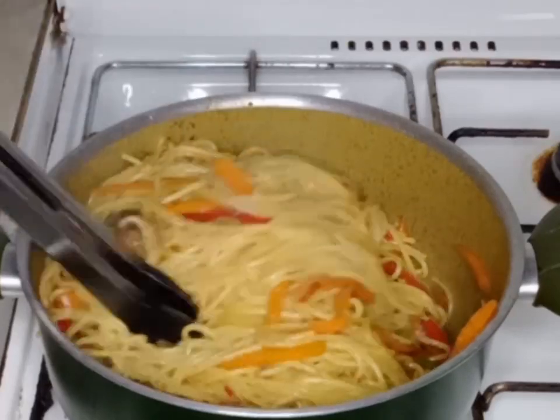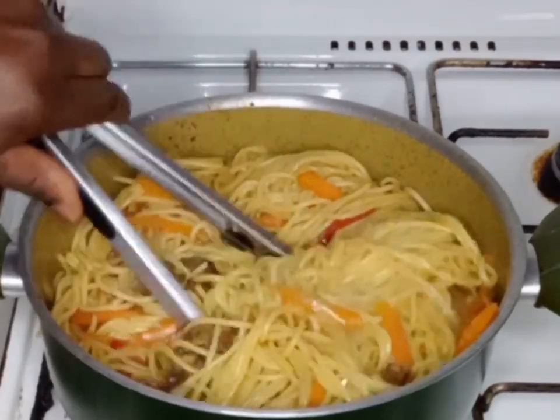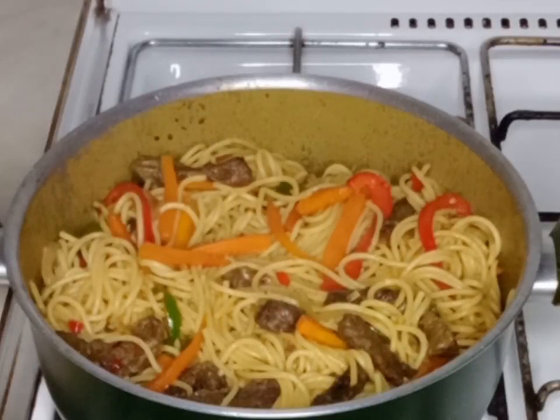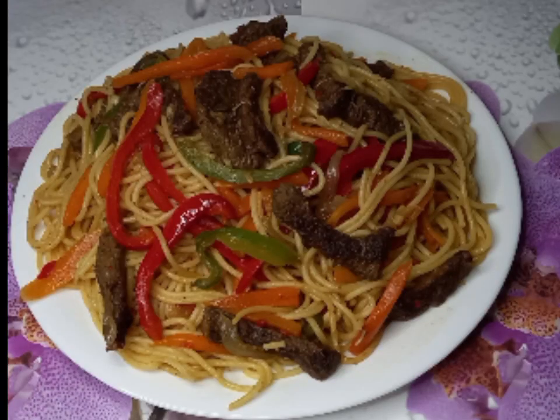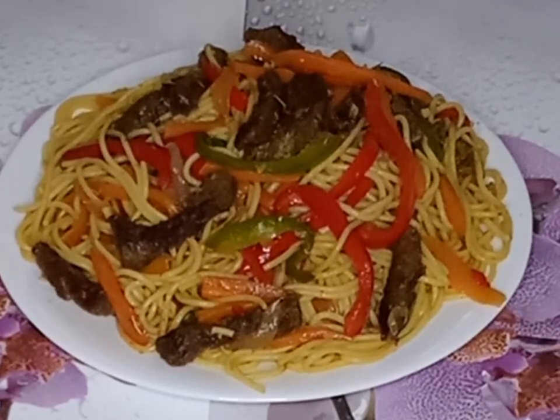I will mix it together and then serve my pasta. It is so delicious. This is the final outcome of my beef with vegetable stir fry pasta. It is so delicious.